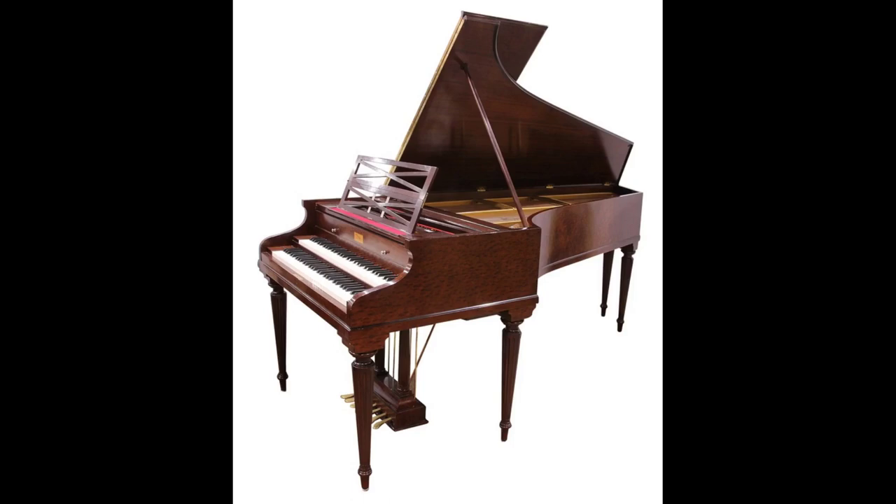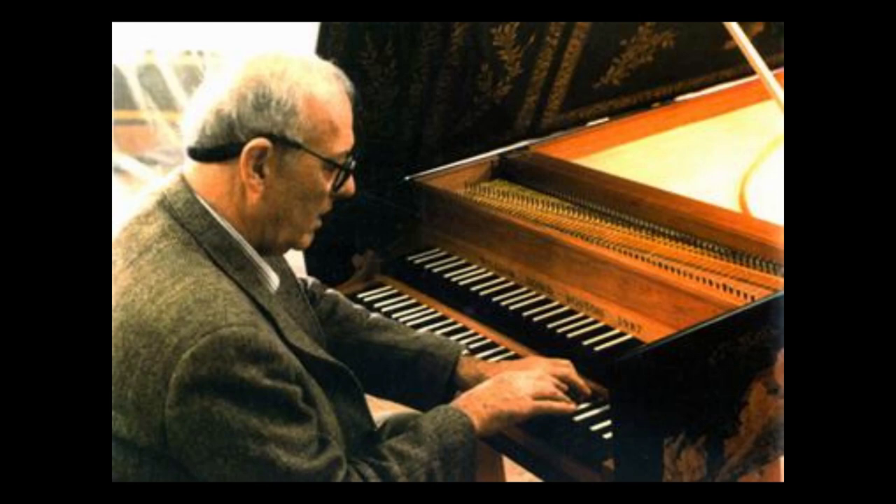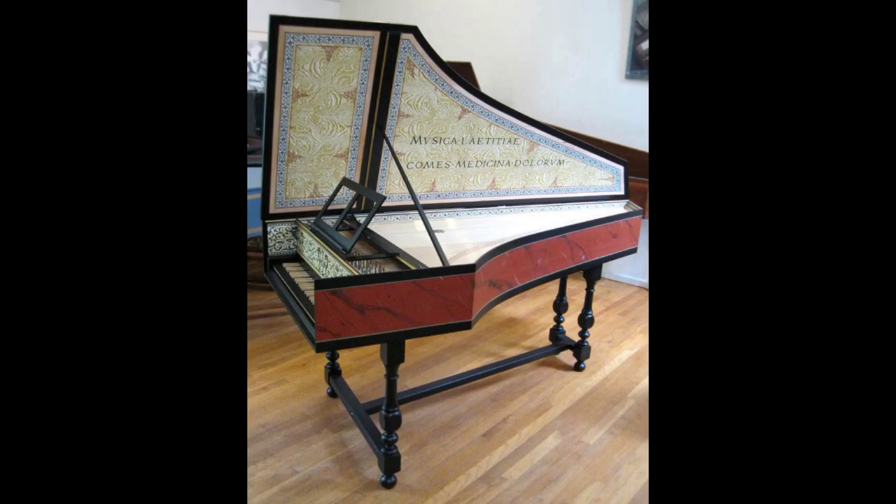The harpsichords of the revival period were not necessarily built according to the designs of the 18th century. Later on in the 20th century, there was an authenticist movement, where some builders decided to build instruments very much like those from the 18th century. Some names associated with that are Frank Hubbard, William Dowd, who is pictured here, and Wolfgang Zuckerman. A lot of people have heard of Zuckerman kit harpsichords — the little ones are called z-boxes, and they don't have a great reputation. But Zuckerman also built some very fine harpsichords and had kits that were nicer than the little z-boxes.